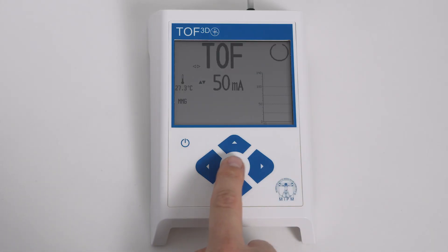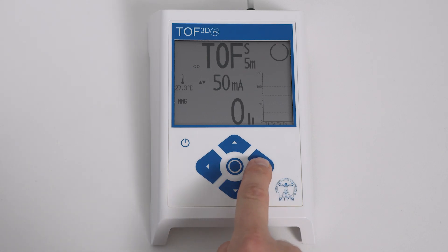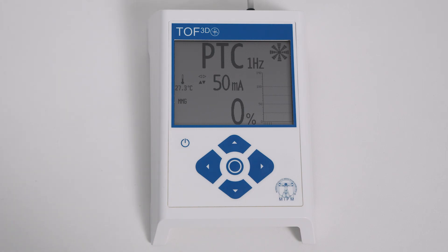Post-Titanic Count (PTC). If the TOF count was zero, use PTC to evaluate the deep neuromuscular block. Start PTC by pressing the center key for one second. After a successful pretest, the PTC starts. After a successful PTC, the monitor goes back to TOF mode.